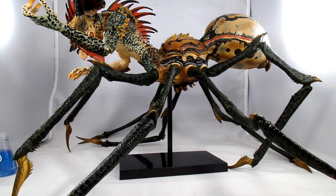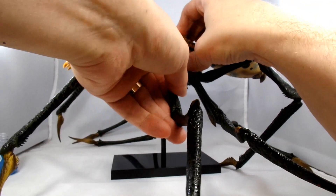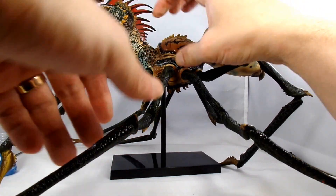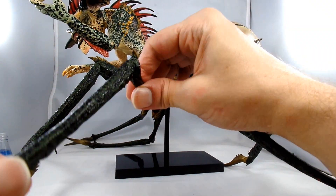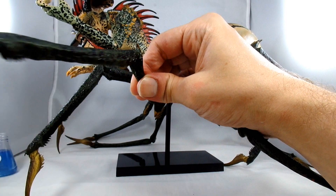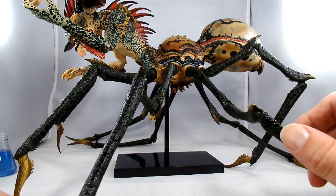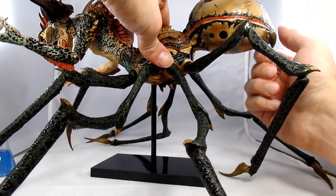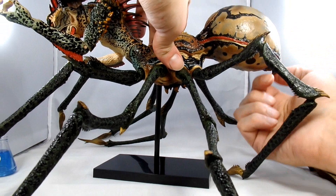Let's go over his articulation real quick just to see what we got. Each leg has a ball joint and it can move up and down pretty well, and then there's another one that gives another range of movement. The one you have to plug in is the same - goes up and down and around. So you've got some really good movement in the legs, and each one of the legs does the same. In the back, you have some movement as well - it can rotate and lift up and down.